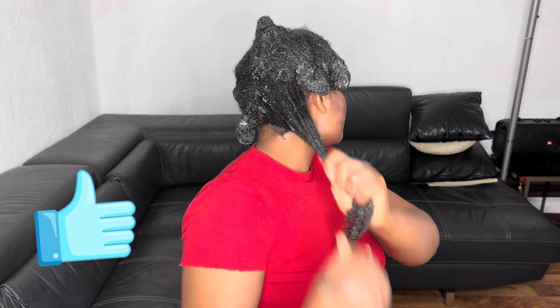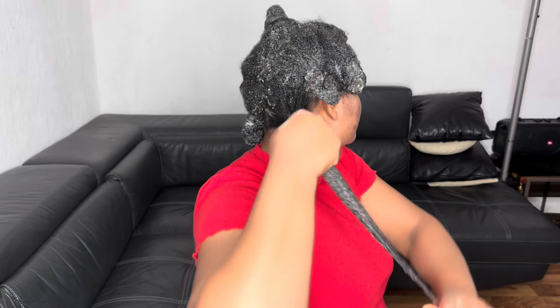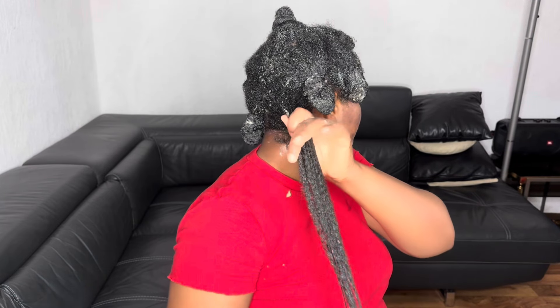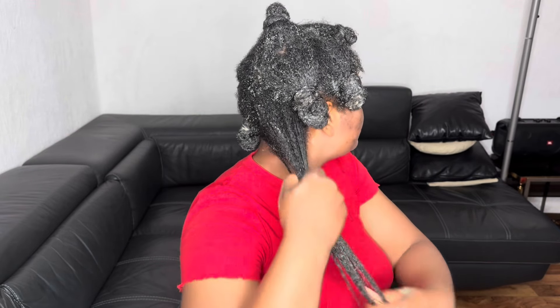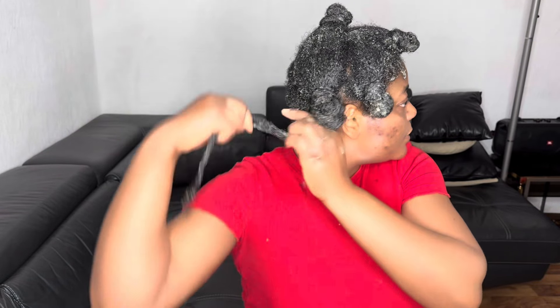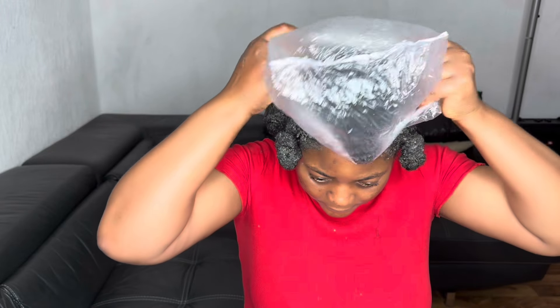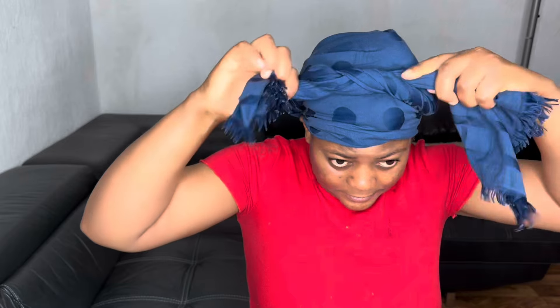When you apply this deep conditioner, you can keep it on for an hour. After you rinse it, continue with the next steps of your wash day: apply a leave-in conditioner, then seal your moisture with a hair butter, hair cream, or oil. When I finish doing my hair, I'll put on a plastic cap and also a scarf to incorporate the deep conditioner, which is very important so that it will penetrate into my hair. Thank you for watching — as always, see you in my next video, bye!